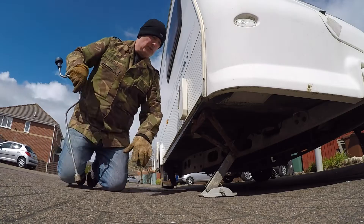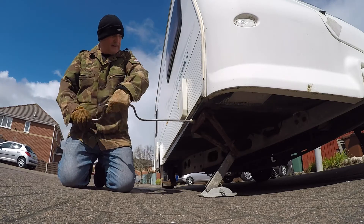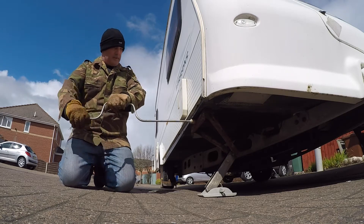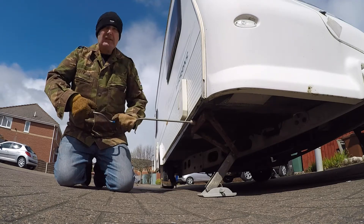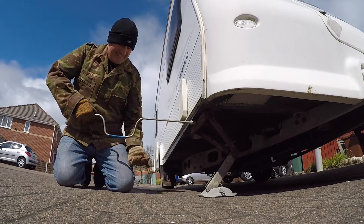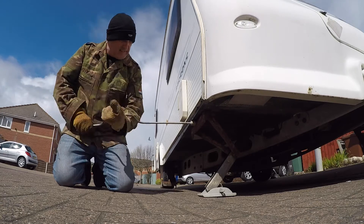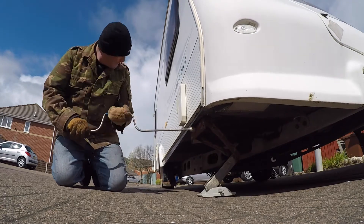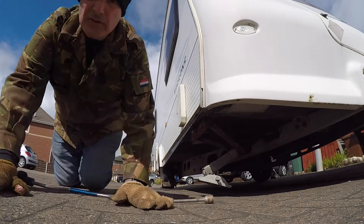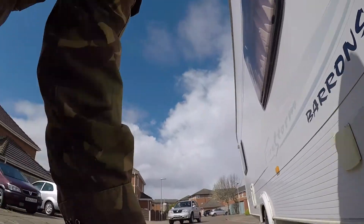Right, so we're going to need to loosen these to enable the other side. Watch them — we don't get ran over.